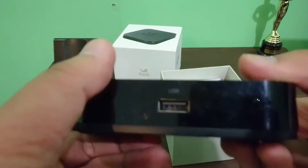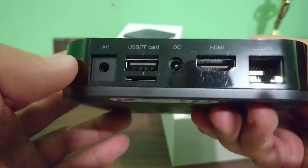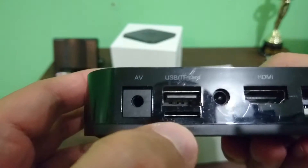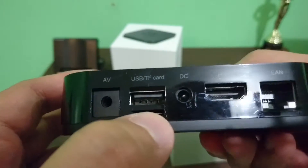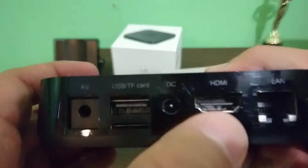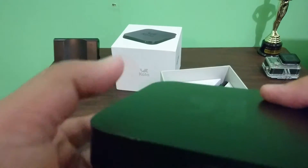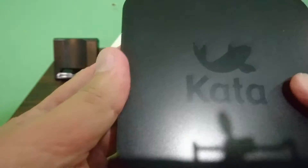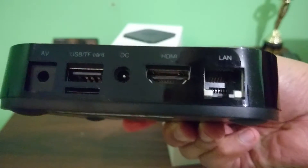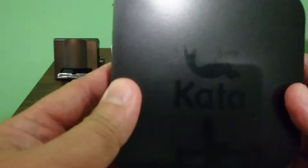On the right side, you'll notice it has a USB port. At the back we've got what appears to be an audio/video port, USB, and an SD card slot. So we basically have two USB slots, a DC power connector, an HDMI port, and a LAN connector. Based on reviews, this has Wi-Fi, so I guess they just put that LAN port there in case you want to use a LAN cable instead. But yeah, I'm going to use Wi-Fi for this definitely.